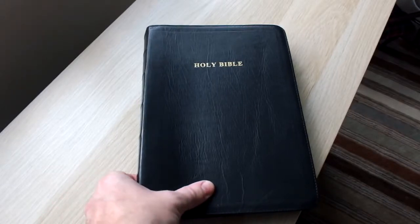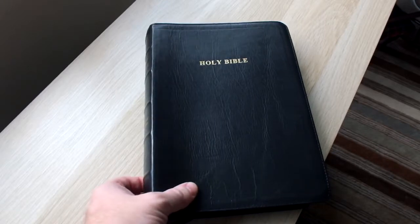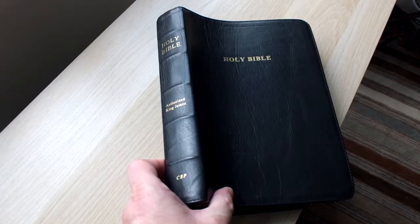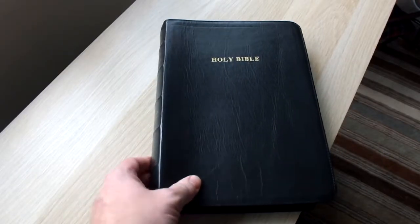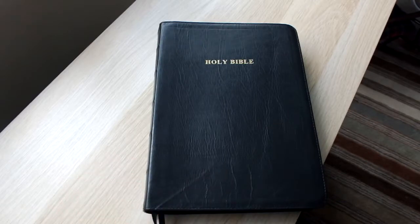Hi YouTube, Rob here again with another Bible review. This time something I just wanted to share with you. This is a Church Bible Publishers Large Print Thompson Chain Reference Bible. This was in my local Christian bookshop and I think I paid £20 for it about a year and a bit ago. And it is a really, really quality Bible.